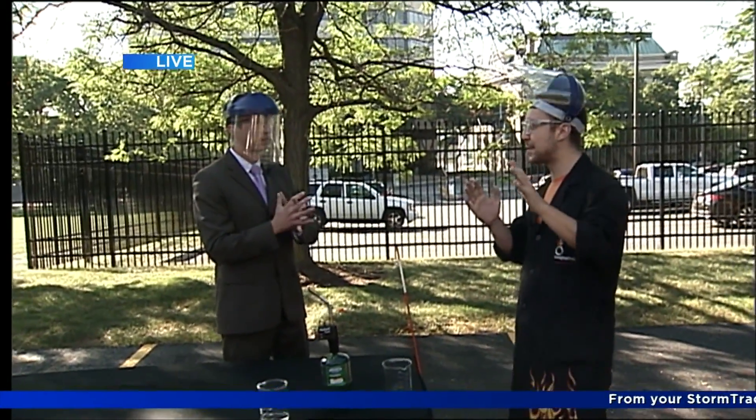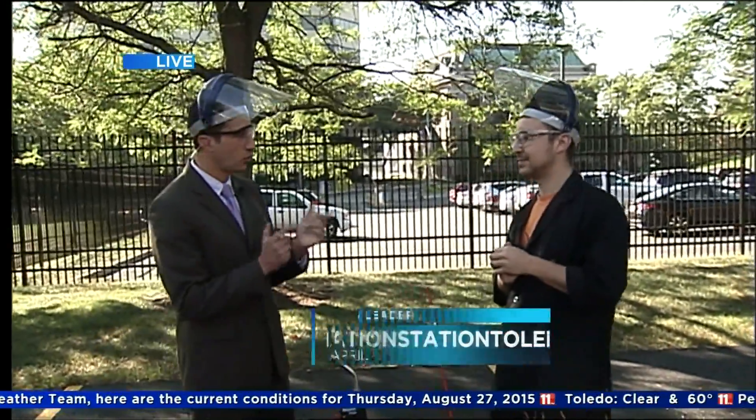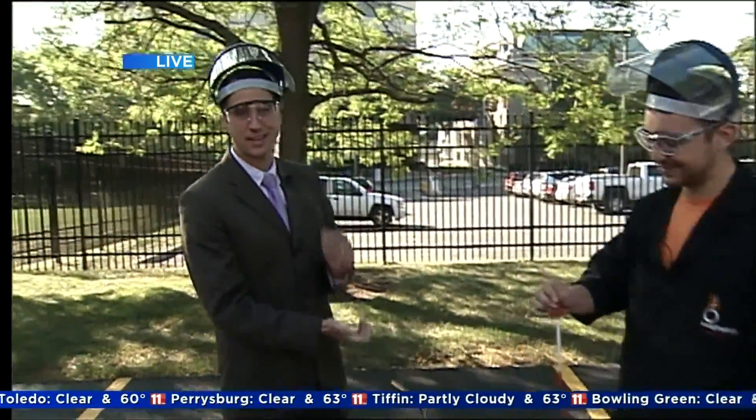We have homeschool workshops coming up, and we're actually featuring these experiments there — we leave them to the experts, which is why we have Jeff just down the street at downtown Toledo's Imagination Station. Do you need to sign up for the workshops? You can sign up online and there's still plenty of time. Definitely check it out — thanks so much, Jeff!